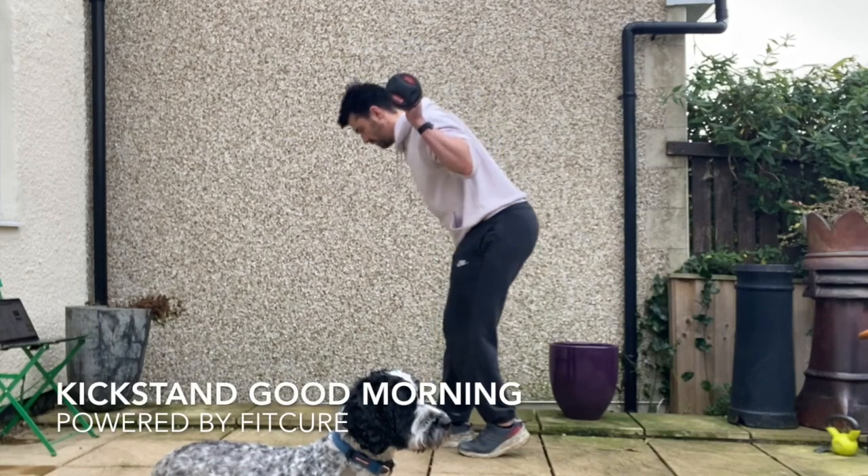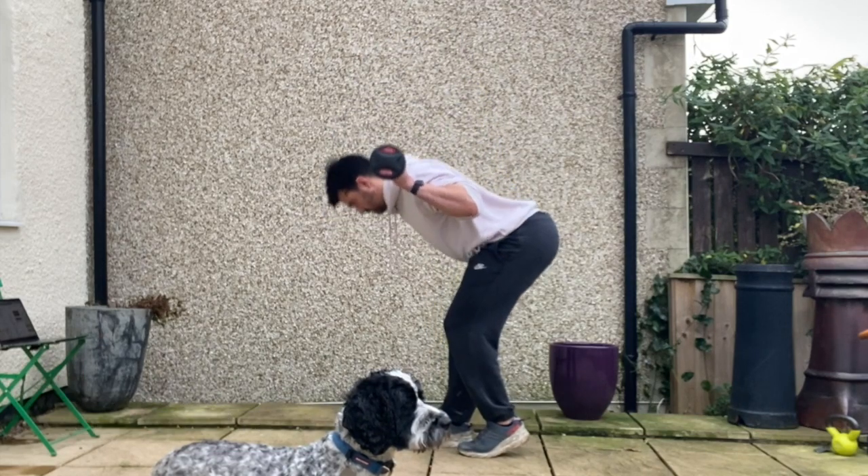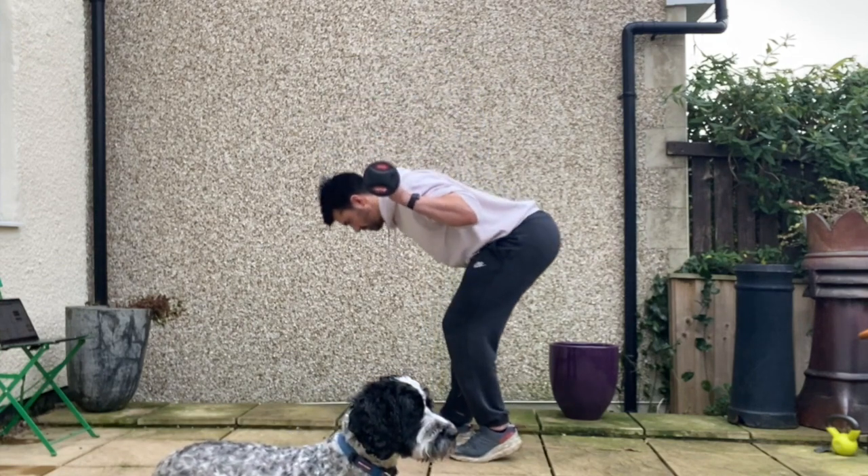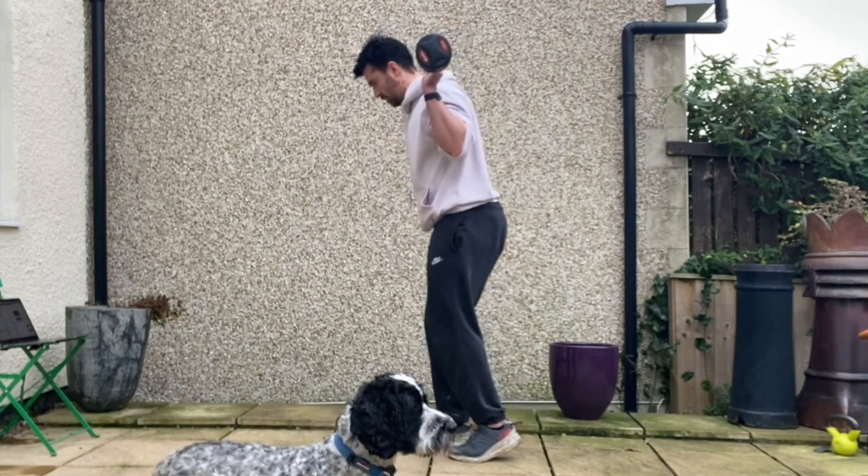Good morning. So with your feet hip width apart, put the barbell on the back, get the elbows directly underneath the barbell, pull the barbell down tight into the back, engaging the lats. Exhale, stacking the ribcage on the pelvis.